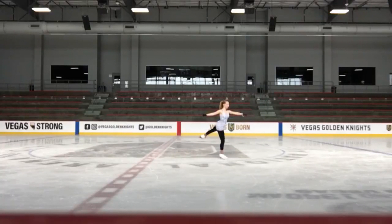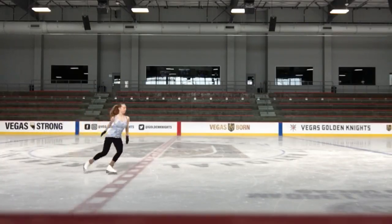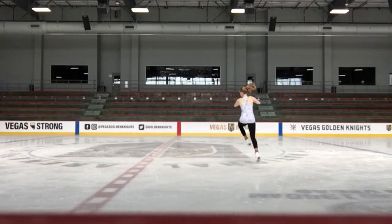Hey guys, it's Ashlyn and welcome to my channel. Today's video is going to be tips and tricks on how to do a double axel. Double axel is a difficult jump for a lot of people to learn. It took me three years to learn it. I landed it when I was 12 turning 13, and I'm 16 now, so I've had it for quite a while.